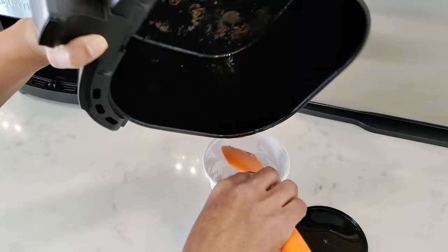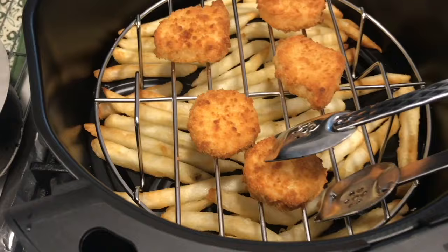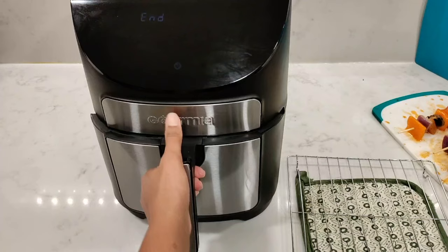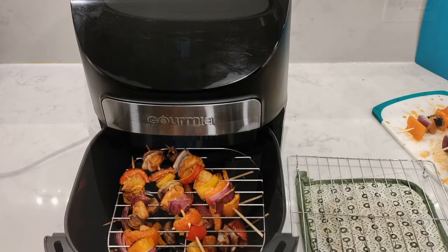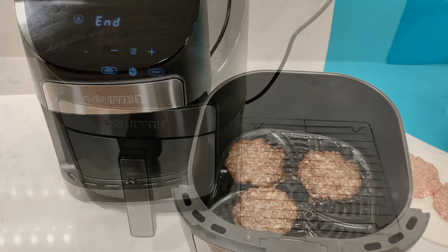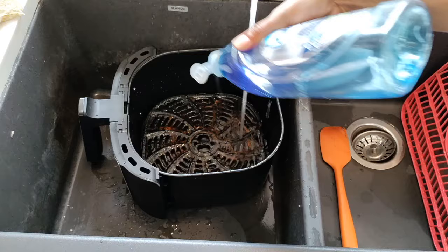Moving on to cleaning the basket and crisper tray — I want to mention that I do not use any foils or liners in my air fryer. I believe it defeats the purpose: it blocks heat from circulating and makes food take longer to cook. I would rather cook food faster and spend a few minutes washing the basket. I cook a lot of greasy food. This Gourmia air fryer is so easy to clean that you really don't need liners — I'll leave links to videos if you want more on that.